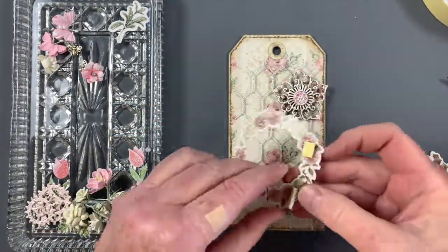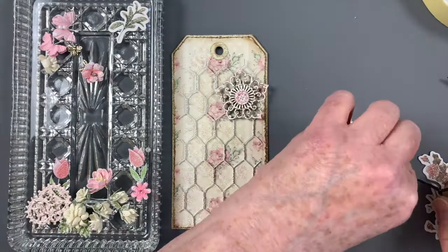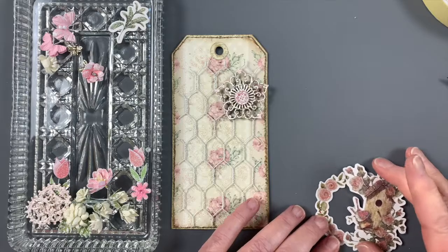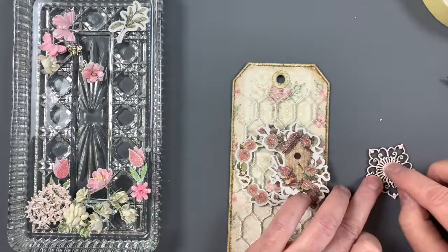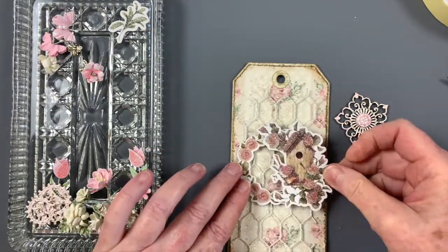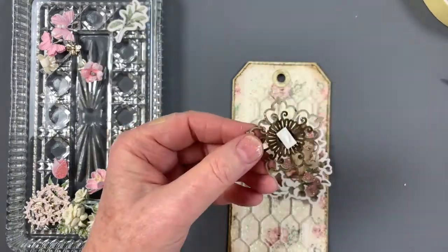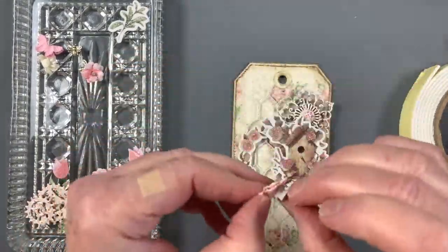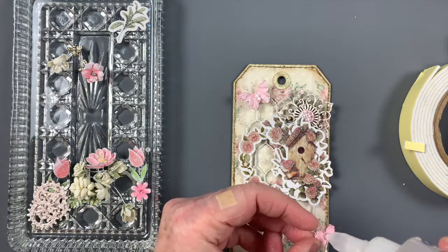This glittered birdhouse and wreath make a gorgeous focal point for the tag. They are adhered with foam tape to add dimension. Tape doesn't always adhere well to glitter, so silicone glue is dabbed on as well for a secure hold. I'm using silicone glue to adhere most of the elements and flowers, adding in pieces of foam tape where needed to add dimension and to keep things level over the chicken wire.